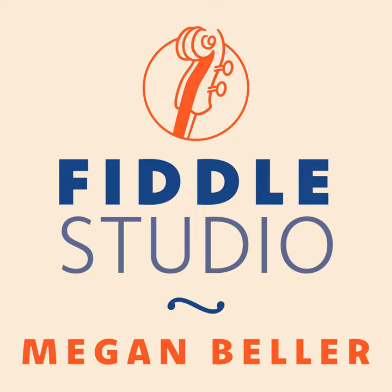Hello everyone, I hope you are well. Today I'm going to be talking about how to improve your tone on the fiddle — kind of what affects tone, what doesn't affect your tone, some thoughts around that.